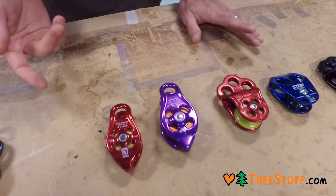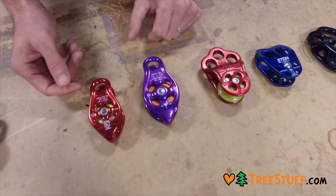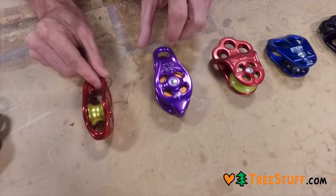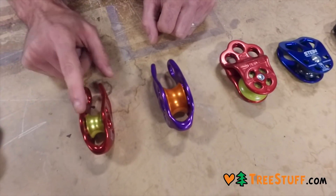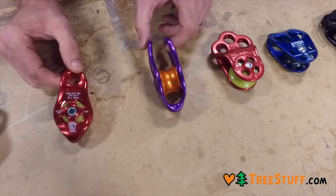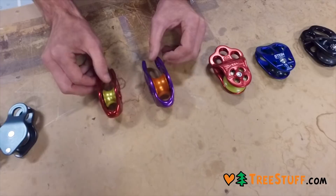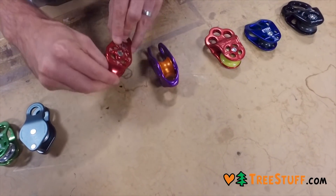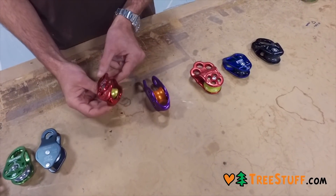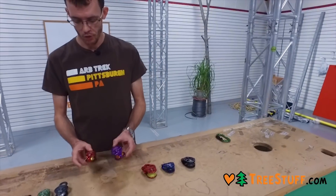Here in the center we have an assortment of DMM pulleys. Like everything that DMM makes, these are fantastic. The Pinto pulley stands for Pulley I Need To Own. The Pinto comes in two sizes — your regular Pinto and your Pinto Rig — with a half inch capacity versus a five-eighths inch capacity. These are both hot forged aluminum fixed side plates that do not move. One of the big differences and what makes these special are the rated beckets. All of the surfaces are very smooth, and you can sew, splice, or knot cord onto here. That can be useful in all sorts of custom setups, mechanical advantage, and a ton of different stuff. These are really super nice.